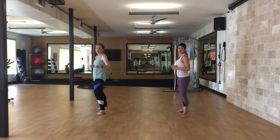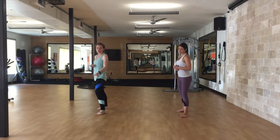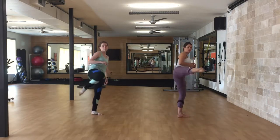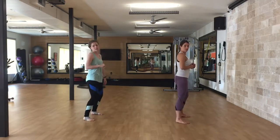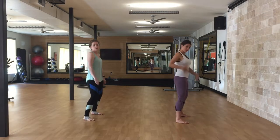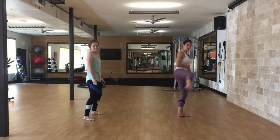And then our last kick will be a roundhouse low-high. Starts just like the other one — pick up your right knee, kick low, high, and set it down. This one is a balance challenge and a core challenge. You need to set your leg down in between.